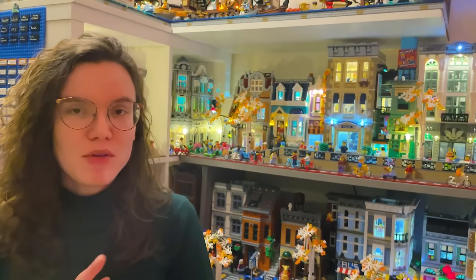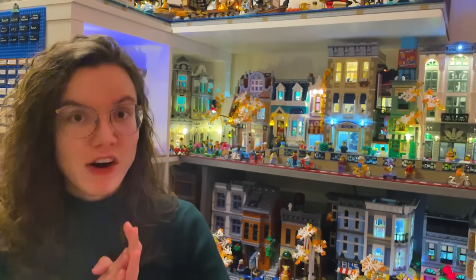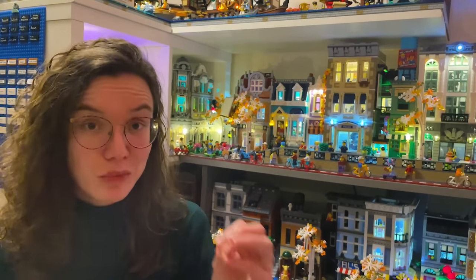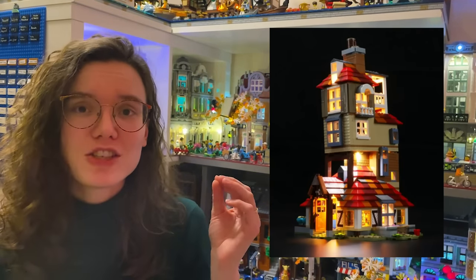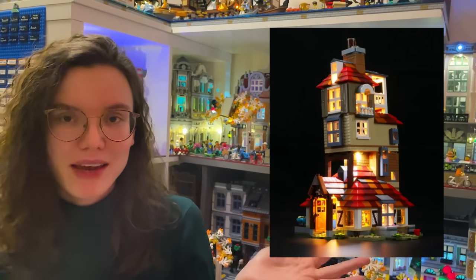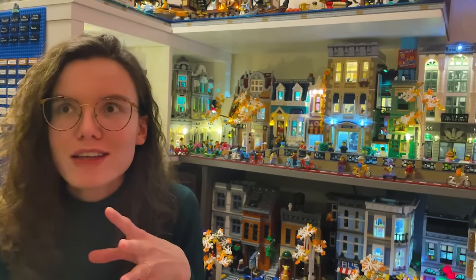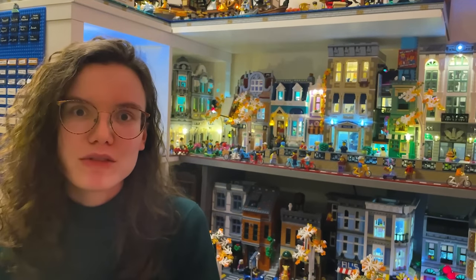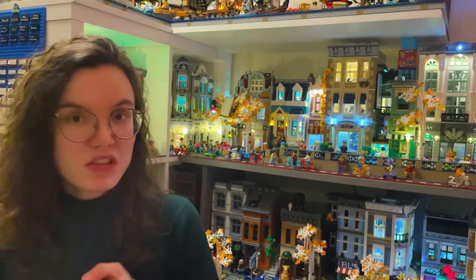If you're wanting me to say this is the best light kit, that is not what you're going to get. What you are going to get from this video is a hopefully informed opinion so you can make the best decision for what is right for you, because I think that differs per builder. Before we dive into the different brands, it's going to be really important for you to define what you want from your light kit. As a general bit of advice, I would always recommend you get a light kit for a smaller set to start with.